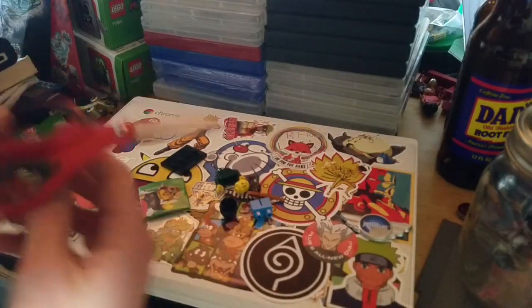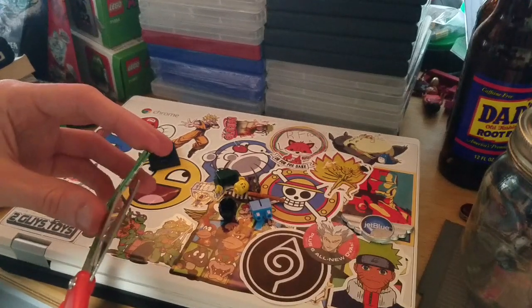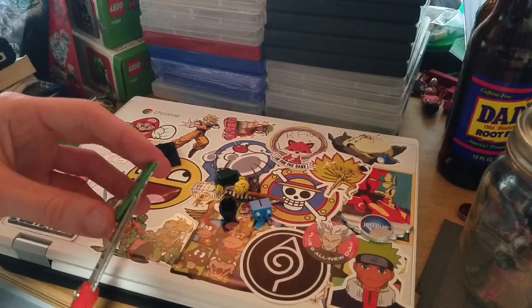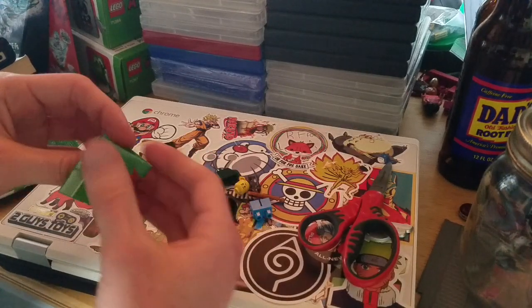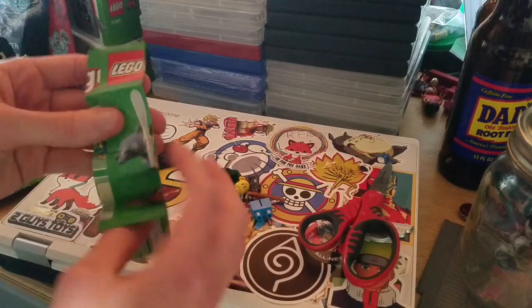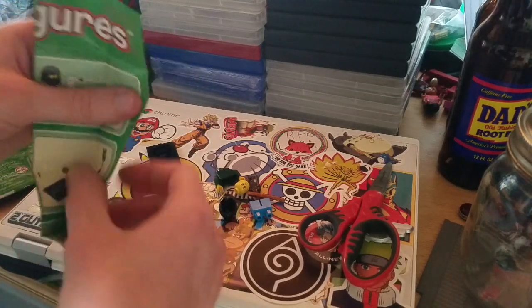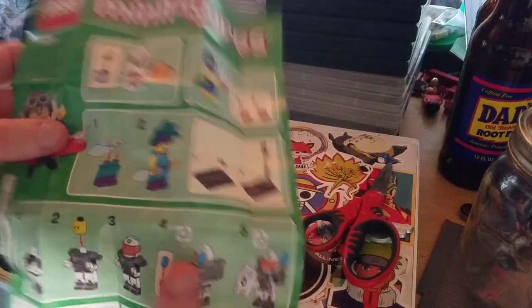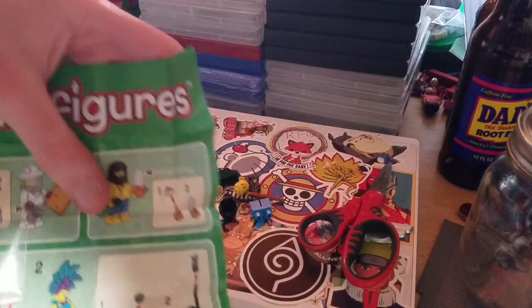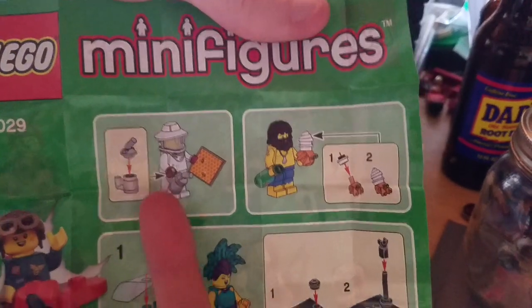This is actually a little interesting — there's a little bit of paper just sticking out, which is weird. Usually with blind bags the paper is all straight and flat, but this one is sticking out. Anyway, let's look at this little pamphlet.